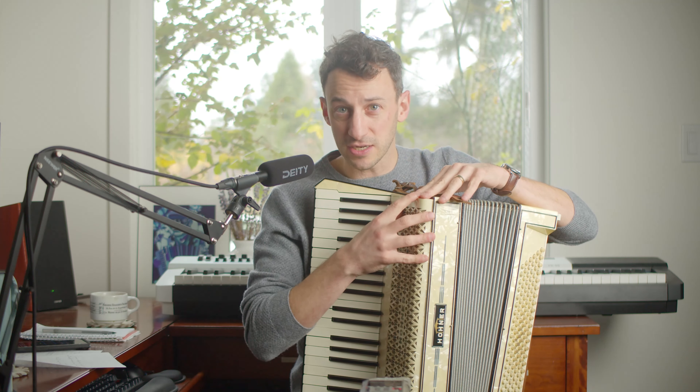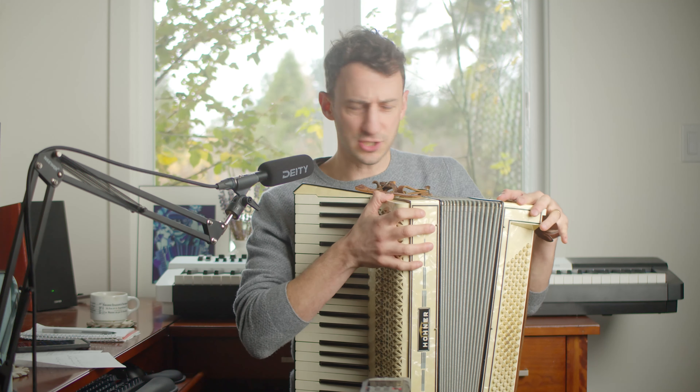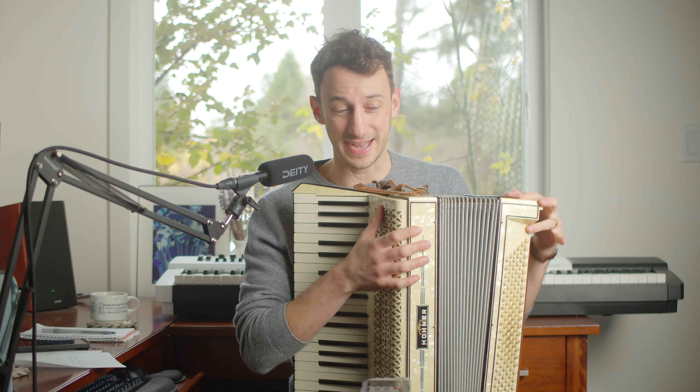Hey, it's Ronan Segal, your recording teacher, and I bought a $75 accordion off of Facebook Marketplace. In this video, I'm going to show you the steps that I took to purchase this accordion, how you can find one yourself as well, and then I'll actually try this accordion.